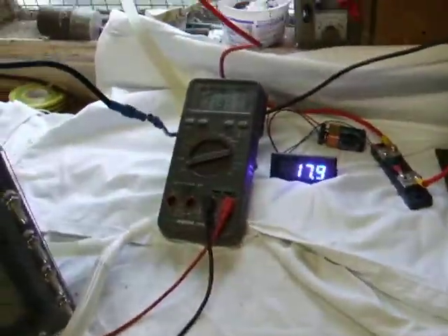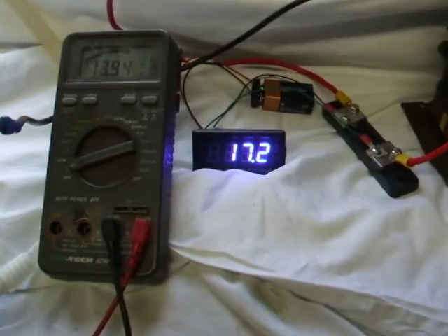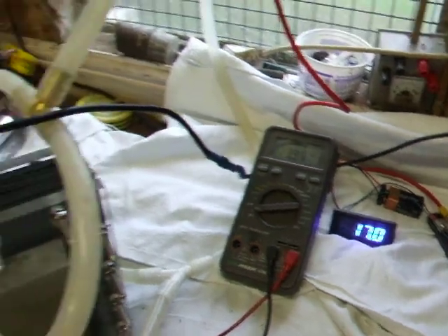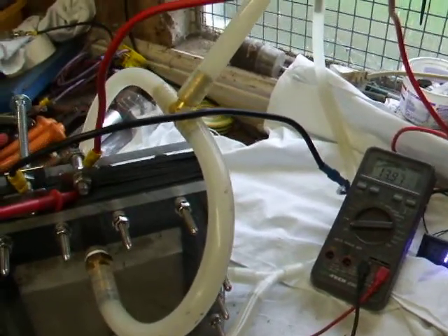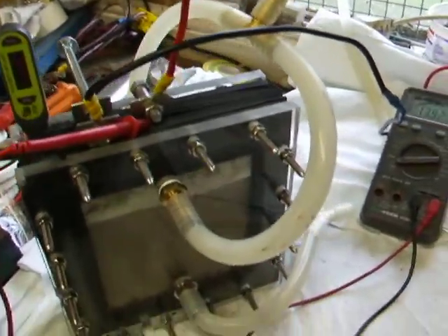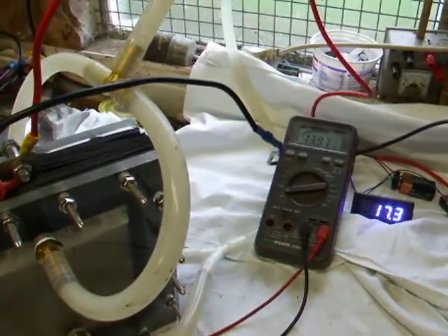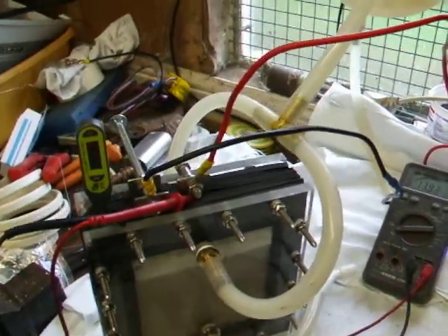I've just redone the test at 47 degrees C. It's drawing 16.7 amps, showing 17.2 volts. A few minutes ago it was drawing 14 amps and I did one litre in 50 seconds — which is quite good — but the cell is more productive when it's cold at the moment.